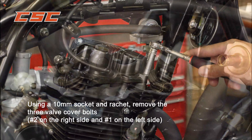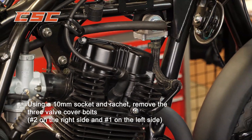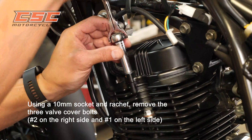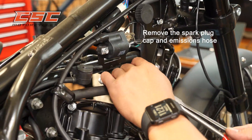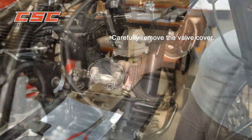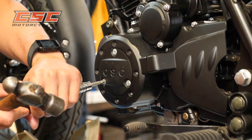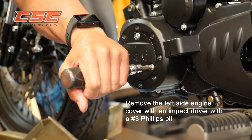Adjusting the valves: using a 10mm socket and ratchet, remove the three valve cover bolts — there are two on the right side and one on the left. Remove the spark plug cap and emissions hose. Carefully remove the valve cover and place it on a clean shop rag. Remove the spark plug. Using an impact driver with a number 3 Phillips bit, remove the left side engine cover.